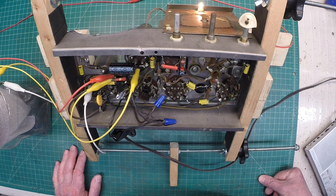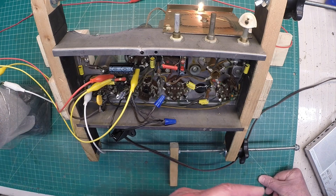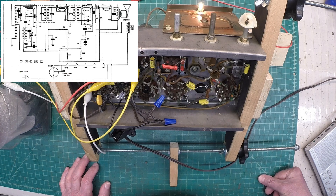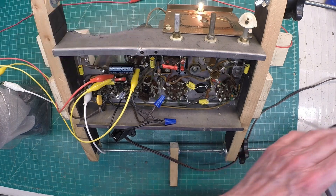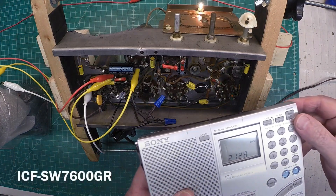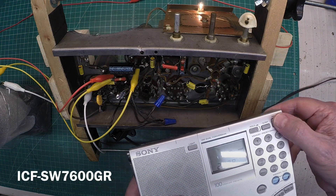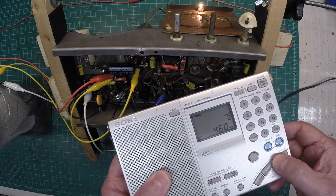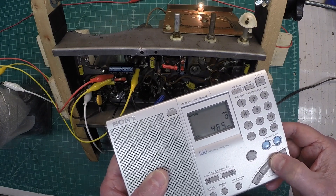I'm tuned in to a station at 1440 AM — 1440 kilohertz. This radio is not aligned, but just looking at various schematics I have for reference, somewhere around 456 to 462 kilohertz for the IF. I'm going to use my Sony receiver and see if we can pick up the IF and see where we're at. We'll start here around 465 kilohertz or so.